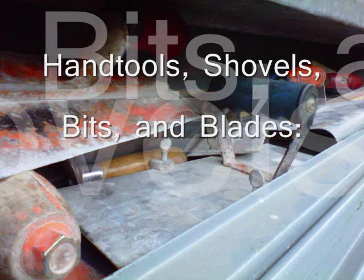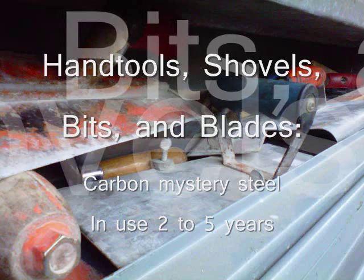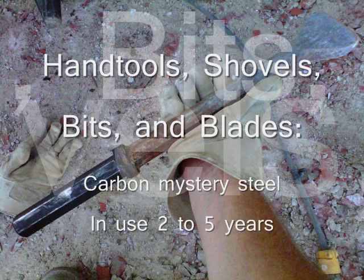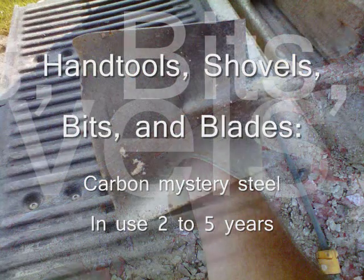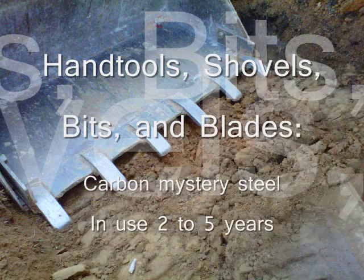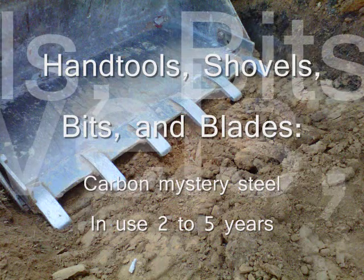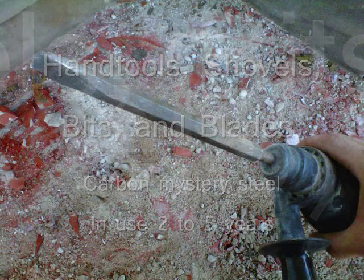I get a real kick out of guys who use the term soft steel. Soft compared to what? Rock, earth, concrete? What do you need to cut with a knife that's harder than steel? I use steel tools every day — some of it hardened like hand trowels and power trowel blades, and some less hard comparatively like loader bucket teeth, bits, form pins, and shovels. No matter the composition or heat treatment, these tools last a long, long time. Steel is hard.